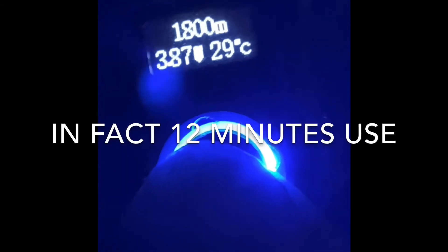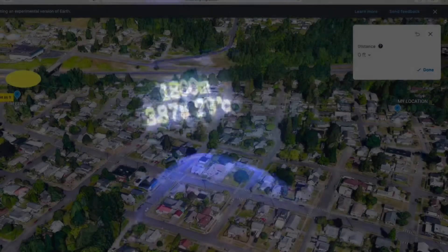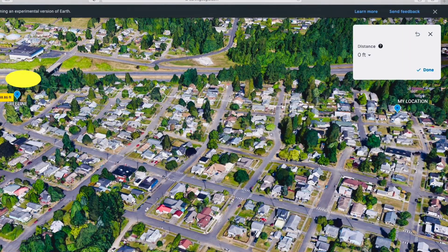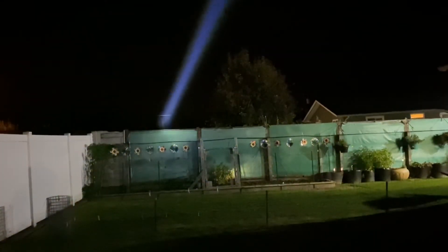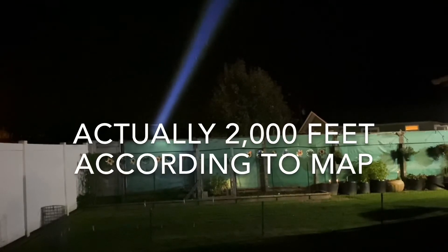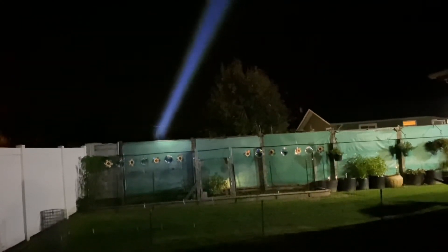That's after about five minutes of use — that's the temperature. The percentage went from about 98-99 down to 91, which you can see. Very stable temperature. That line of trees is just shy of a half mile — right on the button.